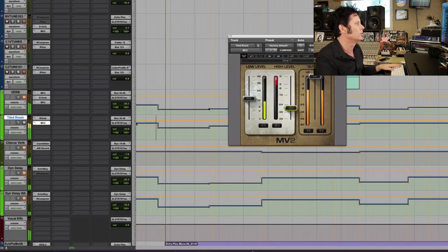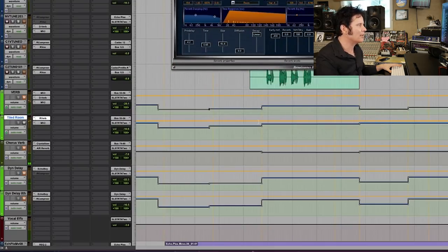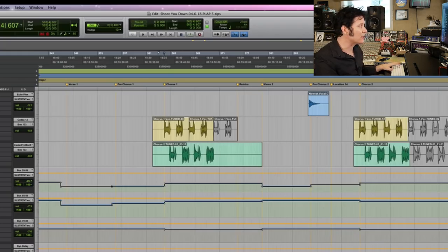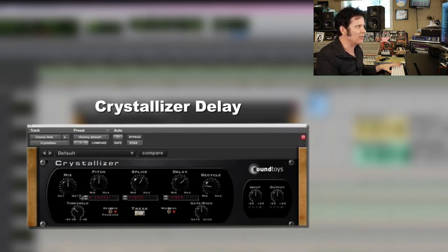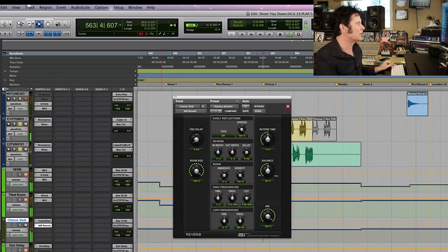I've got a tiled room reverb at 0.65 of a second, which is featured more heavily in the verse. When I get to the chorus, I've got a crystallizer delay — set to about 50% because it's part delay, part clean — going into an air reverb, with a room size of about two seconds. So it's significantly bigger. Why? Because in the dense chorus section there's a lot of stuff going on, and you want the reverb to open it up. Don't be afraid to use different reverbs and different delays in different sections and in different amounts.